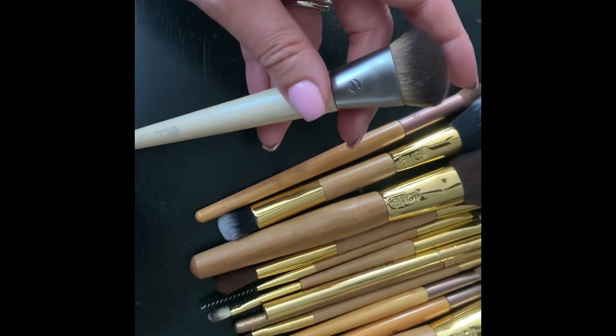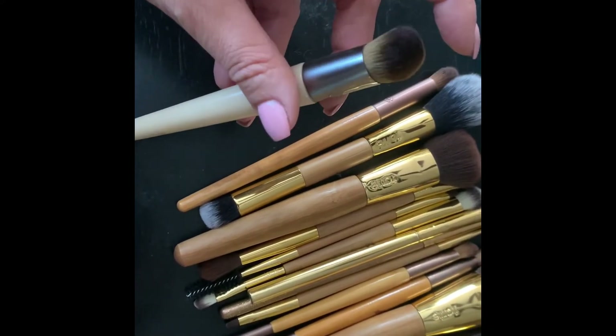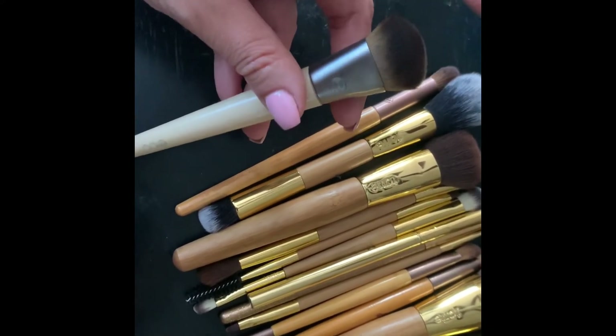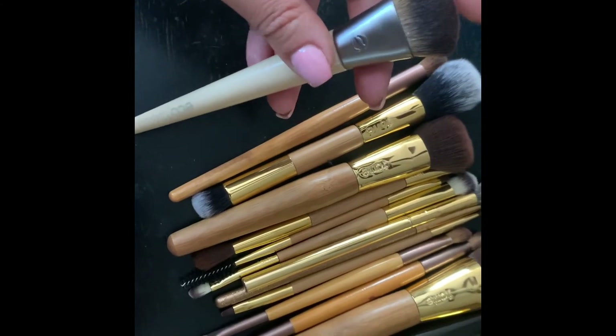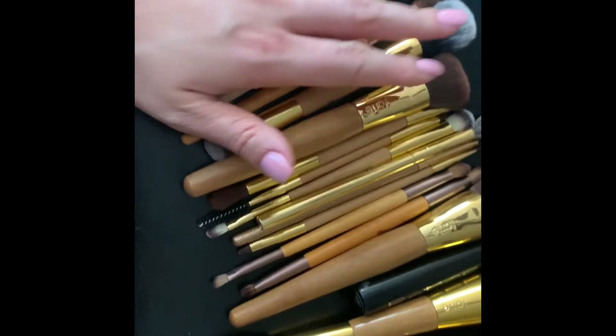The last brush is another Eco Tools brush — it's slanted. I really like this one for blending out concealer under the eye, blending out cream contour or cream blush, and you could also use it to apply foundation. It's really nice.